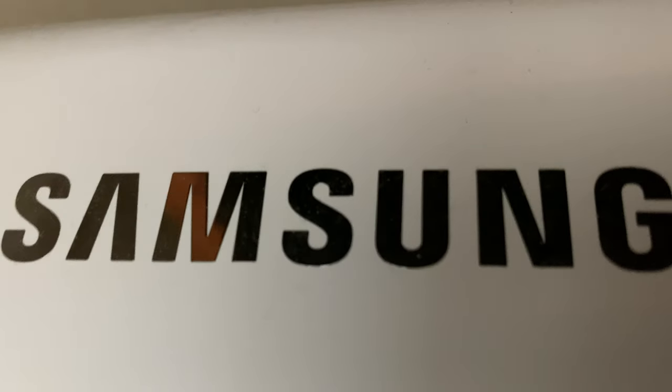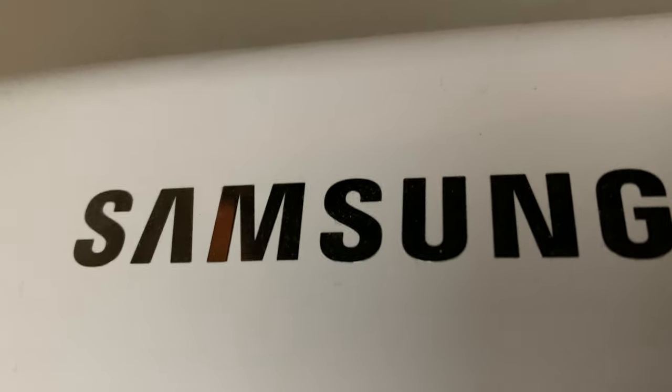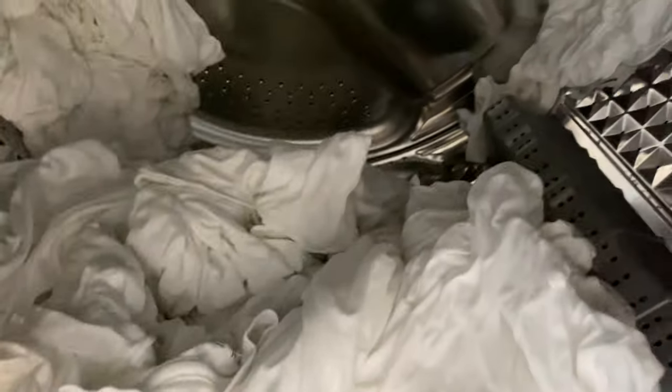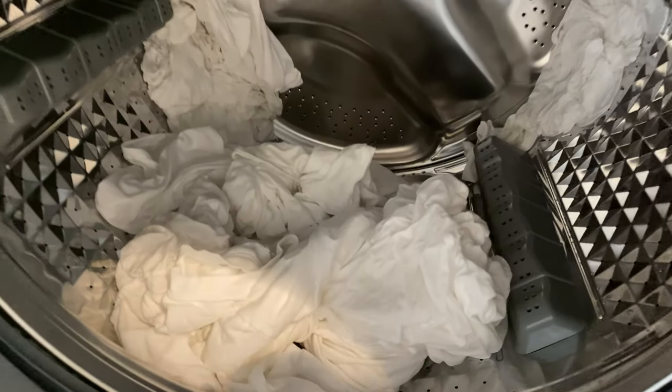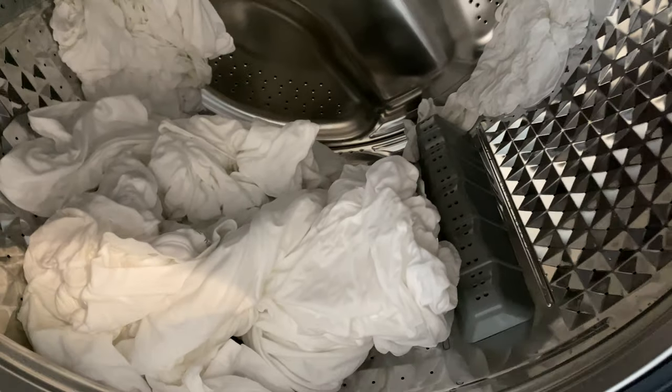Today I have a Samsung dryer, and I'm gonna show you how I dry my white clothes. As you can see right here, my white clothing — t-shirts mostly — are washed, and now it's time to dry.